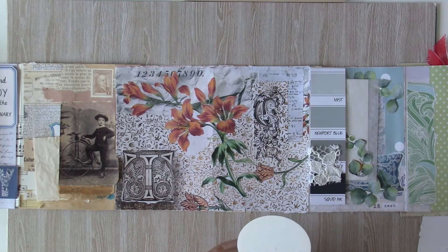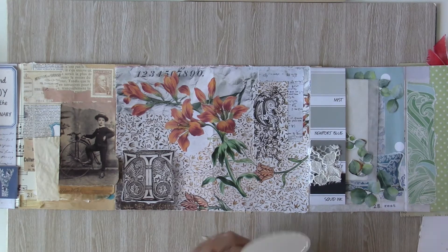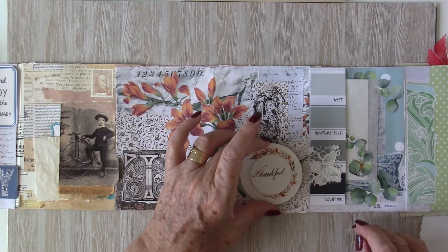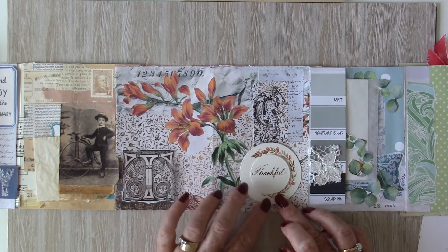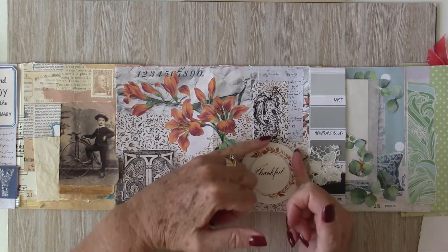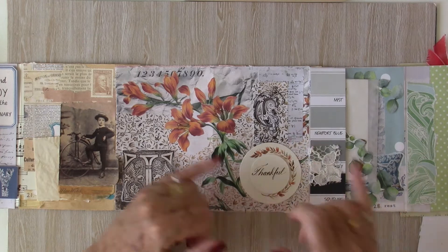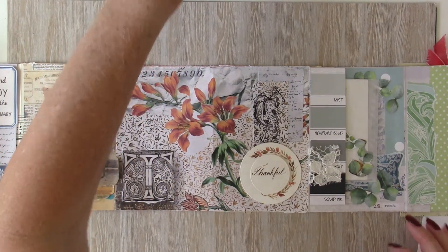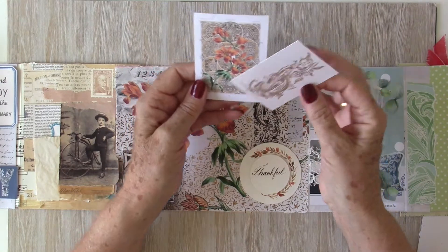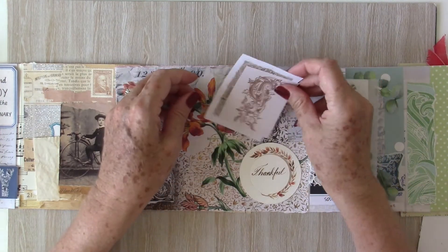I'm adding glue about two-thirds of the way around this to set it down. You can see I've popped up the word 'thankful' — that wasn't intentional. I made a mistake when I was writing the first one on the actual tag, and rather than redo all the painting I thought I'd just pop up the word over the top, so I'm owning up. I sometimes concentrate so much that I forget the spelling of words. These are two of the ephemera pieces — that same floral image over another piece of pattern — and that will sit just behind my tuck spot.